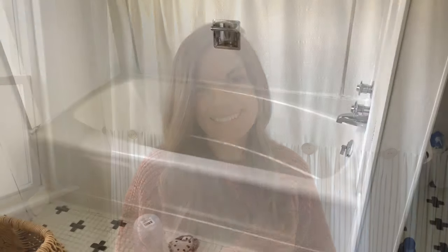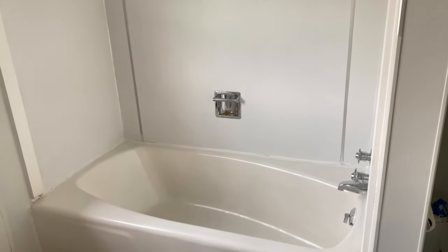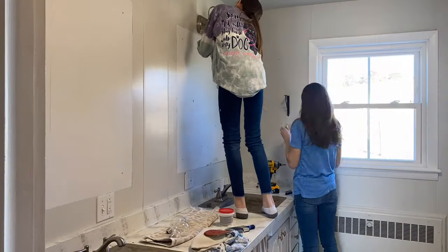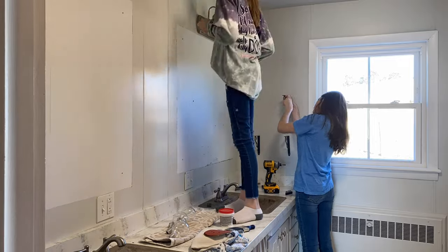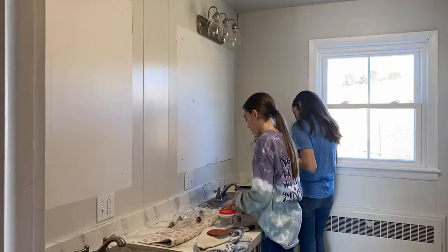The first step was to touch up the tub and tile paint I applied years ago. I find I have to touch this up about once a year, but overall it's still a lot better than the yellow tub we had before.